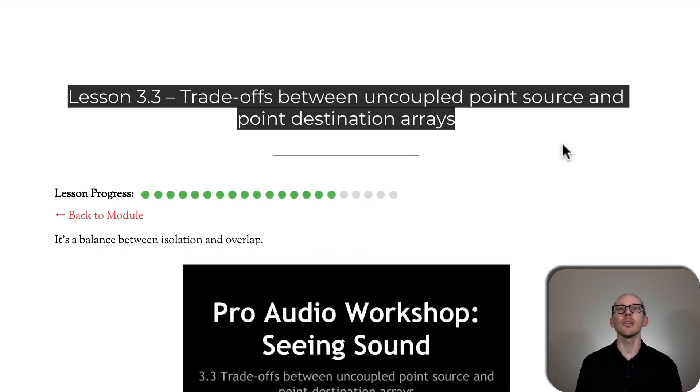When you start to learn about things like comb filtering, you start to get really afraid of it. What I try to talk about in this lesson is the trade-offs between an uncoupled point source and point destination array — it's just a fancy way of saying: if you have two mains, your left and right main on the sides of the stage, what happens if you aim those in towards the center? What happens if you aim those straight down the middle? And what happens if you aim those out?